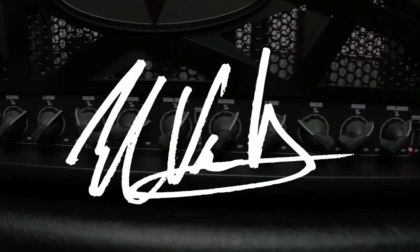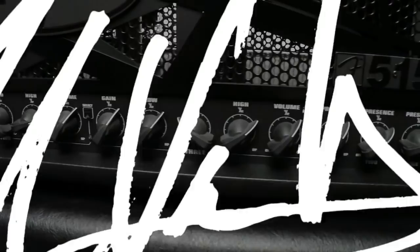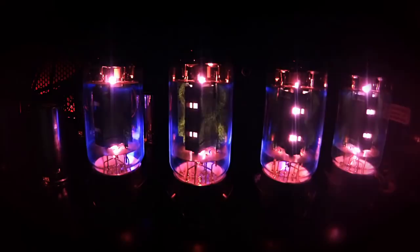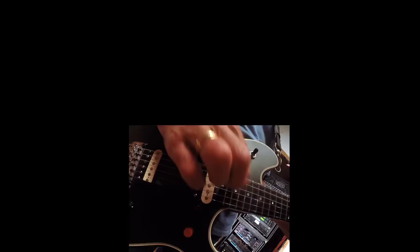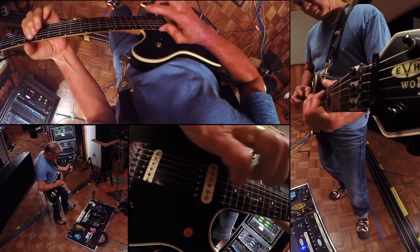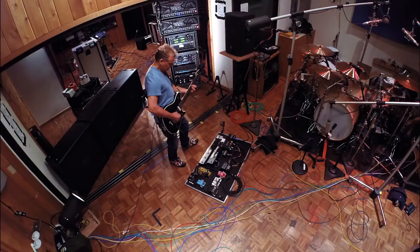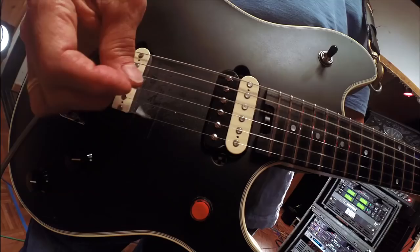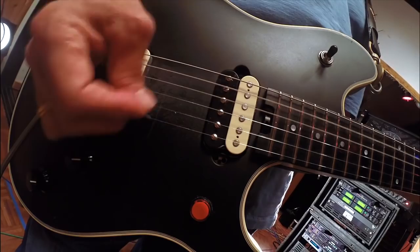Hey, Eddie Van Halen here to tell you a little bit about the new 5153S. The 5153S is a circuit modification I developed for the 5153 right before the band went on tour in 2012. Two weeks before we packed up the trucks to roll out, I asked the team I work with at EVH Fender to help me develop a circuit mod in time for me to tour.